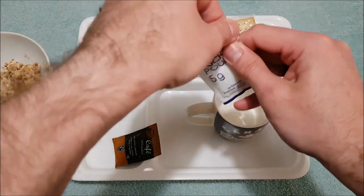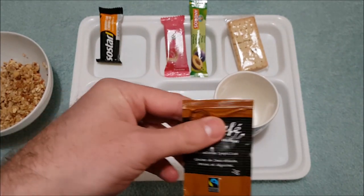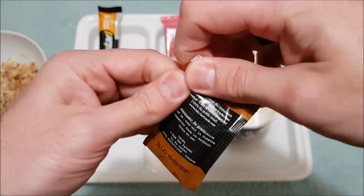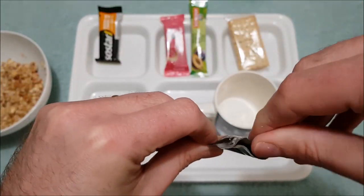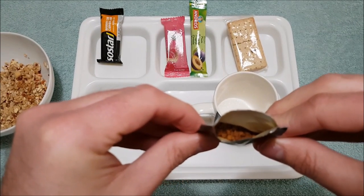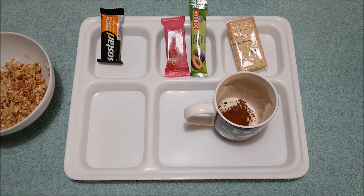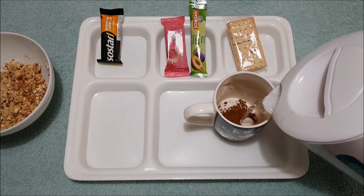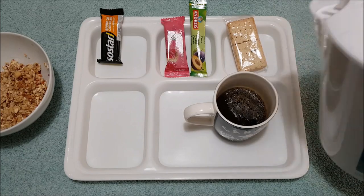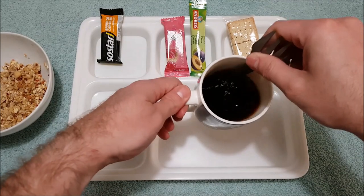Grab the sugar — just a 5 gram packet of sugar — pour that straight in, and our coffee. I haven't tried this brand before. About 2 grams of coffee, normal looking freeze dried coffee inside. There's no creamer or anything like that in here, so it's going to be black. Let's not do half full — make it a nice strong one. Quick stir and straight away the sugars are already dissolved.